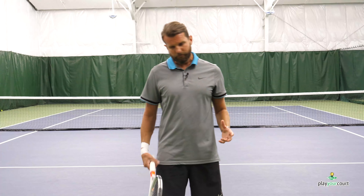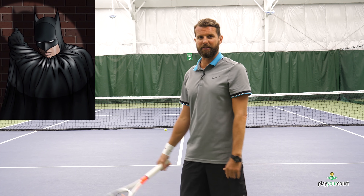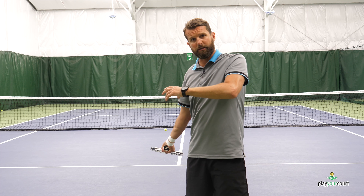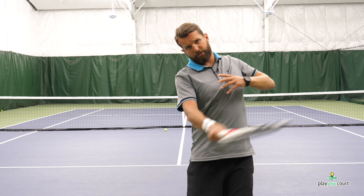So where should the non-dominant arm go on the forehand? What we're looking for is what I like to call the Batman — or Dracula. Think about Batman with the cape up to his face, but much, much lower. We're looking for it right here. This is where the arm is going to clear appropriately and allow the shoulders to get through rotation and let the shoulders work together.